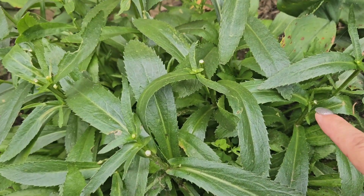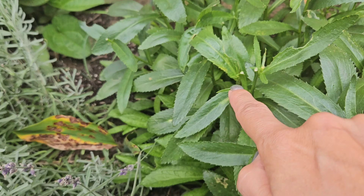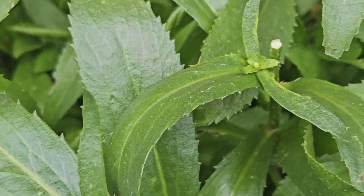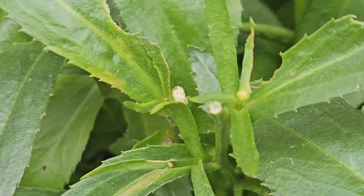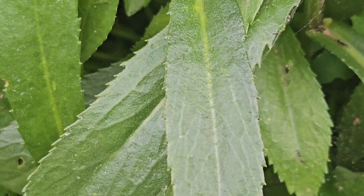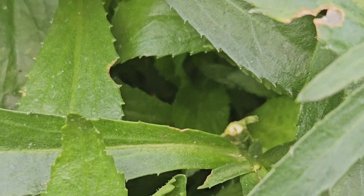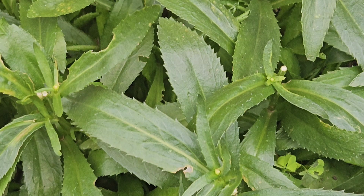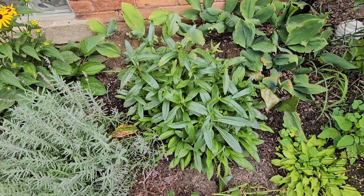I see buds all over. Let me zoom in on that one. They should be able to grow and bloom now. There's another one. Let's go over to the second plant and do it over there too.